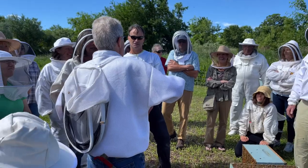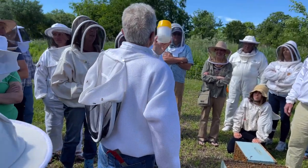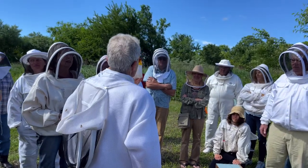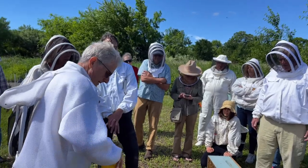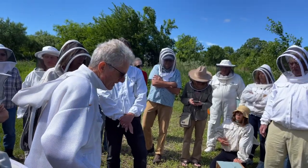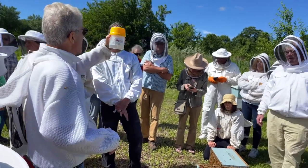Would you treat this colony? No. We can do another one but I don't think we have time for that, so let's just be satisfied with it. What's the treatment threshold? You would have 300 bees in there with a half a cup.